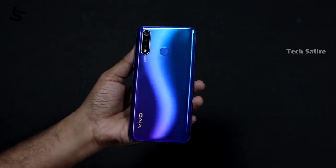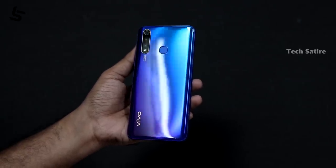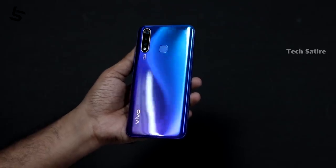This is the design of this phone. If you look at the back, you have a plastic build with a gradient finish. You have an S-type light pattern, but this phone is not slippery. We have a plastic back, and you can also check the transparent case that comes included. You have a transparent case.